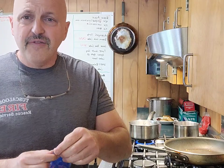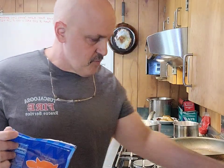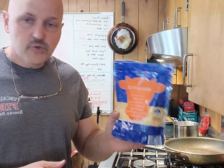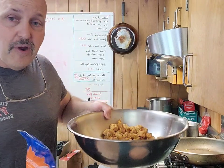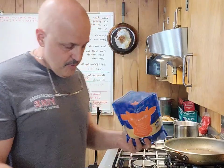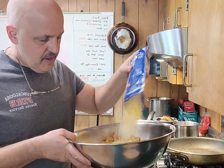I'm cooking for — at Station 1 I was cooking for 13 or 14 — I'm cooking for three here. So we're going to use 12 ounces of Mexican style cheese. We'll dump it down inside this. So we're just going to put everything in this big bowl, sprinkle it down in here.